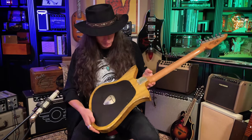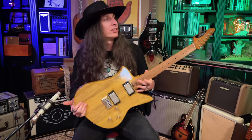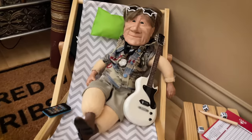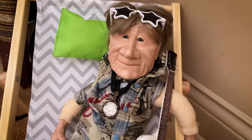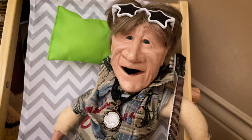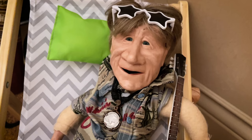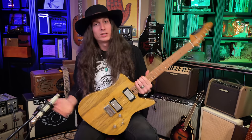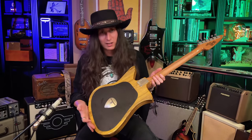Should I open it up first, or should I play it first? What do you think, Jackie? Jackie says: 'Why are you wasting time, man? Open it already. I want to see the inside of that guitar. I've got some stuff I need to get across the border and I need to know how much room you got in there — open it up!' Well, Jackie wants me to open it up first, so let's see what this baby's got in here.